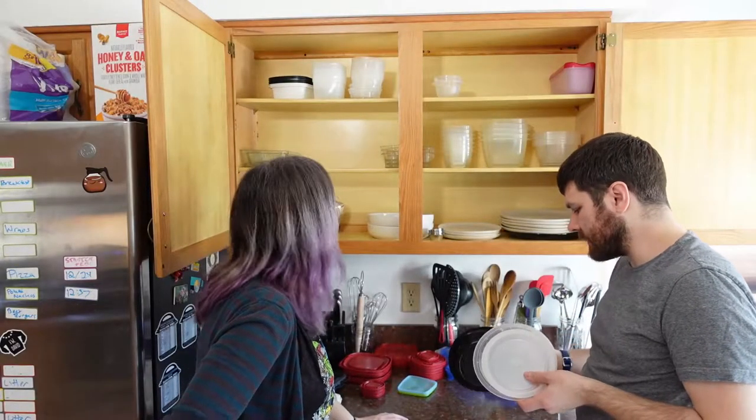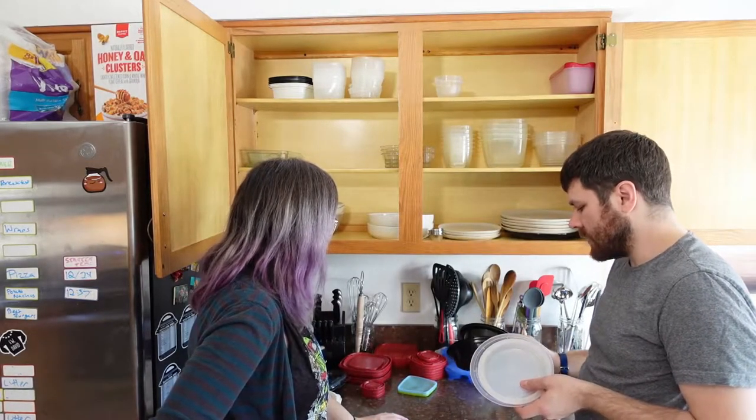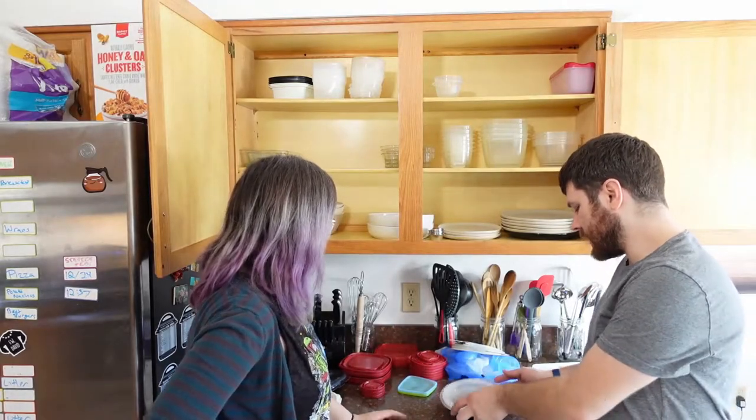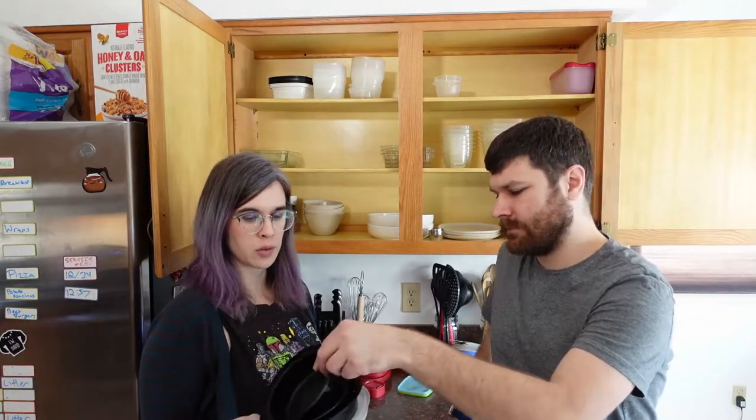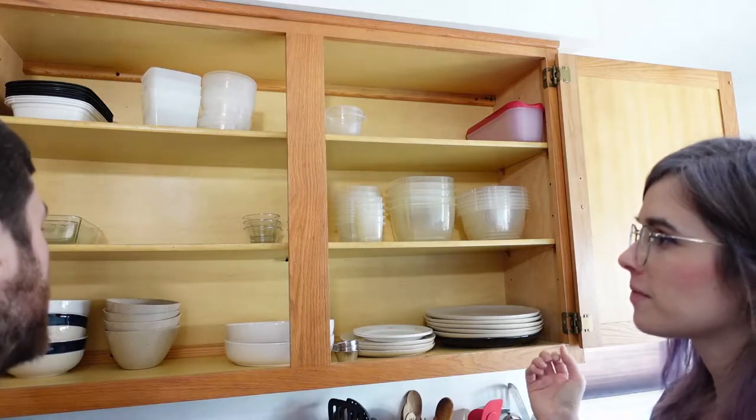We don't really use these round containers much — I end up usually grabbing the square ones. Do we just want to move that to the project pile? I hate getting rid of stuff like this because single-use plastic isn't good, which is why we wind up with all these accumulated things. So we'll be sticking these in our assortment of project materials — that way we'll have them for the next time we need like paint or glue. We've got a lot more room now.